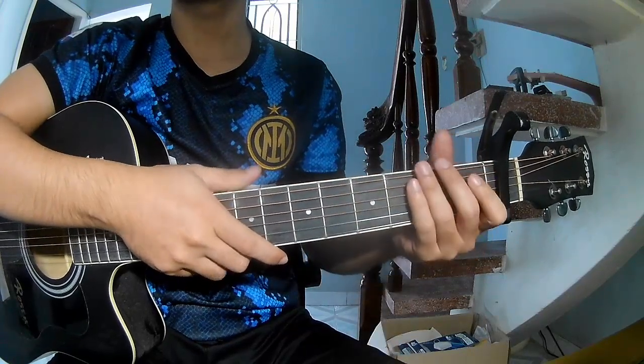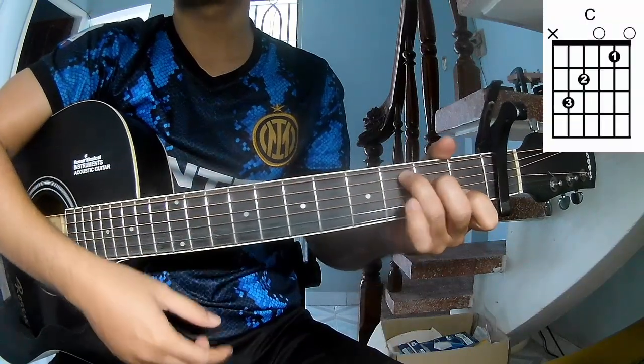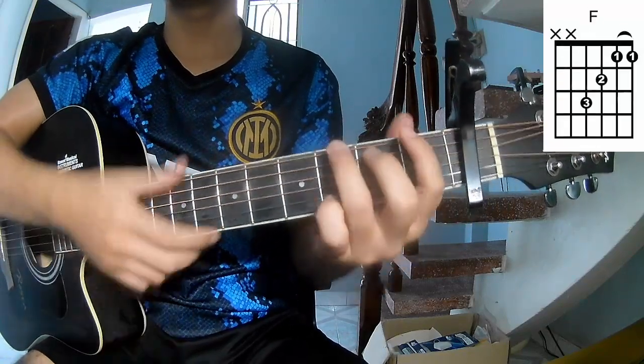This song uses a flat frame chord progression. The chords for this song are: A, C, Am, F, and G.